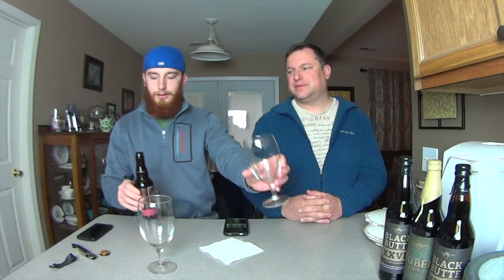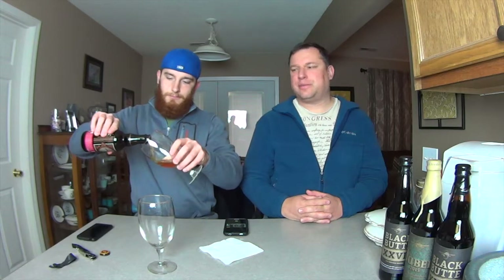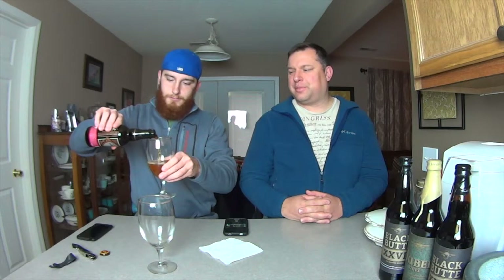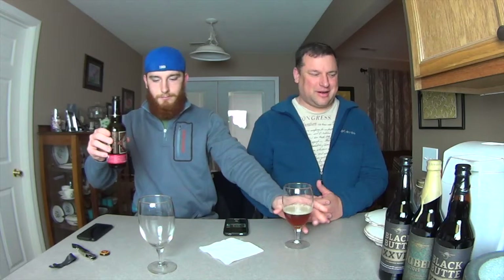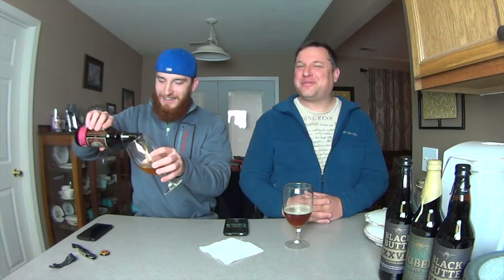And then for overall they gave it a 99, so we're looking at a pretty solid beer. I'm kind of excited about that. They say it pairs well with figs and things I don't really have available today.